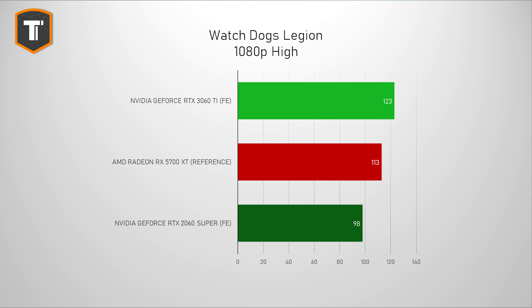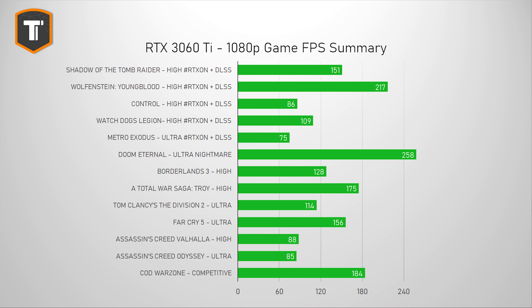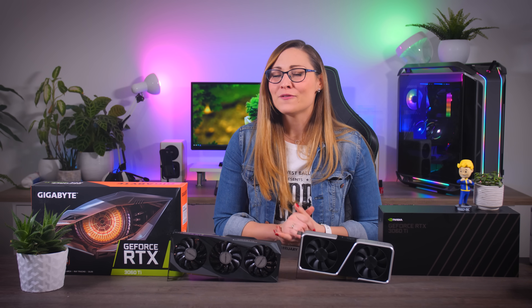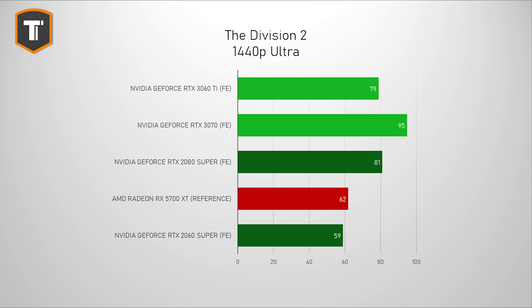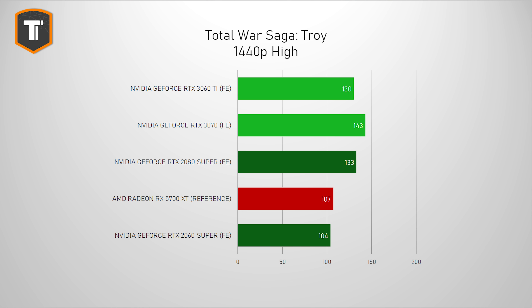The 3060 Ti is consistently faster than the RX 5700 XT as well — sometimes by a few percent, sometimes by around 30% — so it's a pretty convincing win overall. The only exception is Assassin's Creed Valhalla, which for some reason does much better on AMD cards. At 1440p resolution it gets interesting: while the 2060 Super lacked a bit of power for Quad HD, the 3060 Ti does really well, staying above 60 fps average in every game tested.